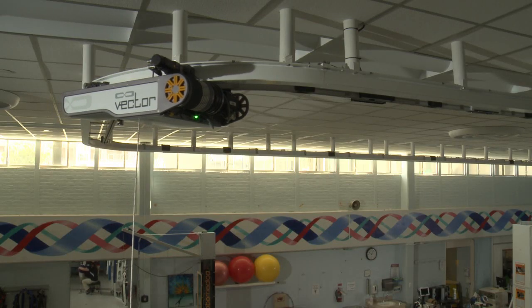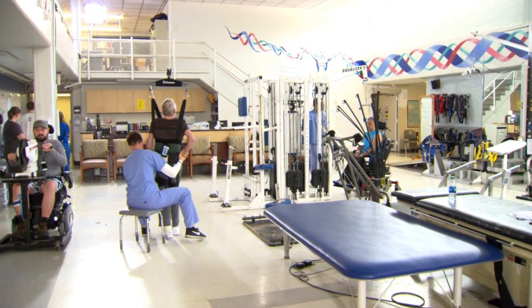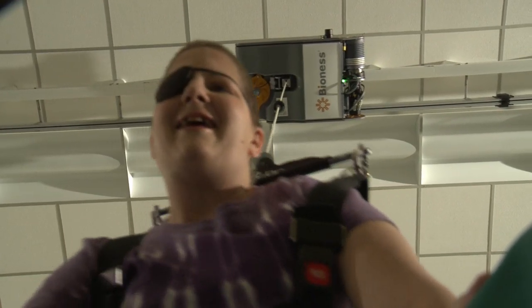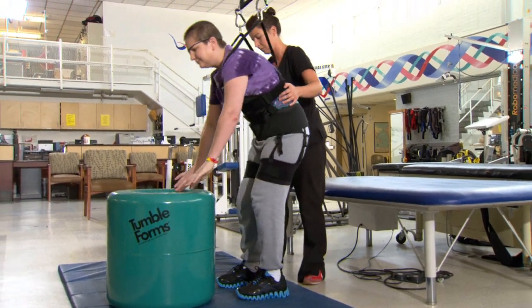And because we do have such a large system here, it's allowed us to really challenge patients' endurance. With that, I feel that patients are getting a very good workout during our therapy sessions. But with the body weight support of the Vector, it means that I'm not having to work quite as hard.